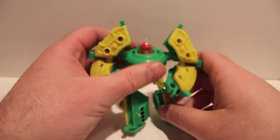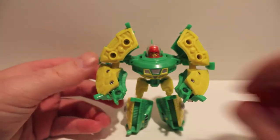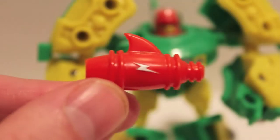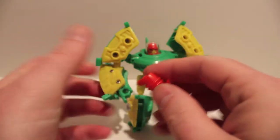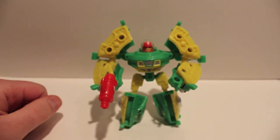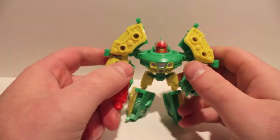Let's take a look at him in robot mode with his gun, which I really dig. His gun is totally a 1950s sci-fi laser pistol — it's even got a little zap detail on the side, which is really cool. Plug that in and there he is in robot mode. A lot of people don't really like him but I actually really dig him — I think he's totally cool.